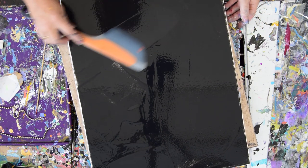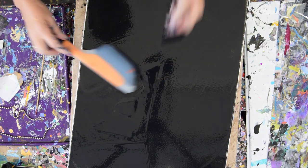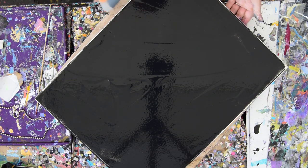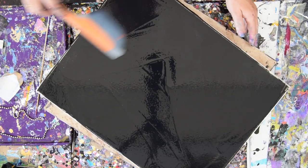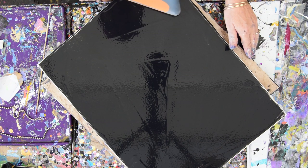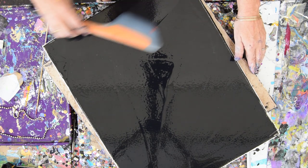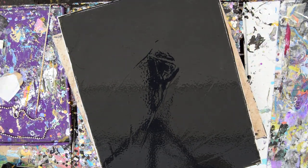I'm almost covered. If you have one of these, just realize not only does it show you where stuff is, but the more level you hold it to the surface of your canvas as you're spreading your paint, the more even a layer you're going to get. At least that's the way it seems to me. And a very light hand on the drag. Hopefully that works. Back in the bucket with that.